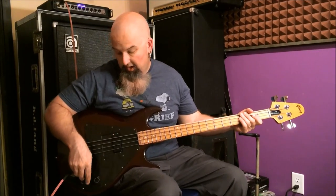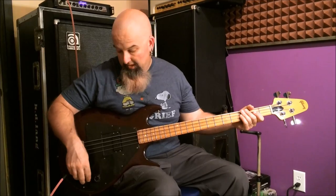Okay, so this is the pickup all the way forward, tone knob all the way down, volume all the way up. We'll just turn the tone right back up.